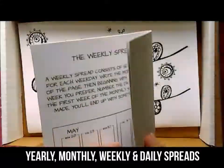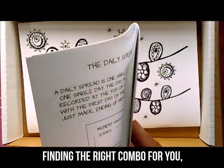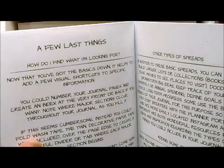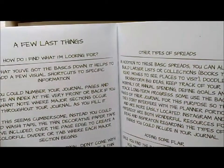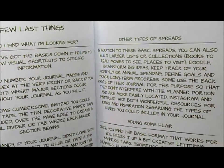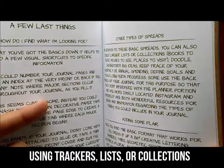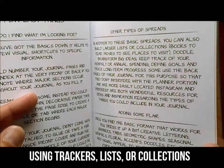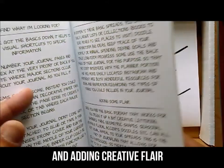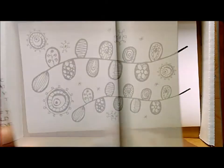It talks about how to find the right combination of those spreads for you, because not everybody uses them all. It's a much more relaxed approach to journaling and we feel like it's a lot less intimidating and more universal for the average person. It also talks a little bit about how to use trackers, lists, or collections, and how to add some creative flair to your journal once you've decided the types of spreads that work best for you.